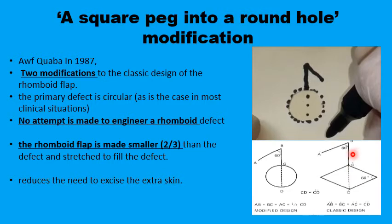In the original description, you extend the short diagonal to the outside the full length — this extension equals the short diagonal — and from there you draw the second limb, again equal to the first limb, with a 60 degree angle in between. In Quaba's modification, you only extend the diagonal two-thirds of the way to the outside, keeping the 60 degrees, so you have a smaller flap and you don't have to change the shape of the defect from a circle to a rhomboid.